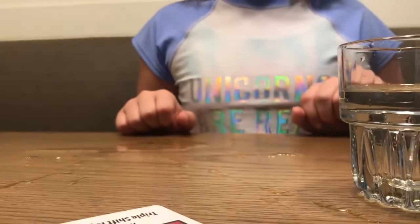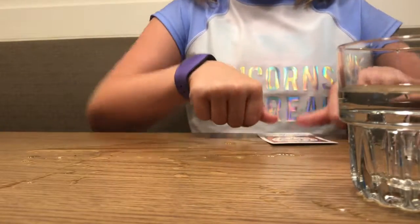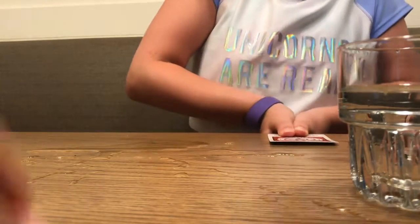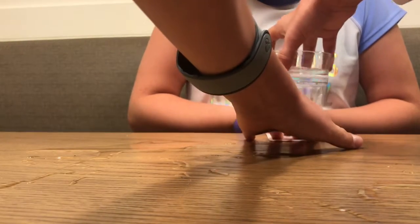Keep it there. Just keep it there. Don't touch it. Okay, so I'm going to add my card right here. Now what I want you to do is put your two thumbs on it like this. Okay, put your thumbs together like this.